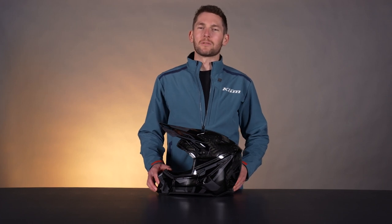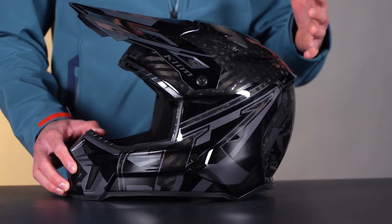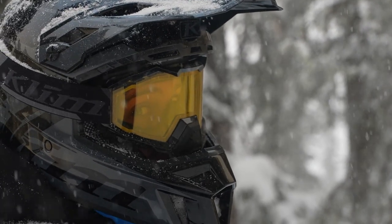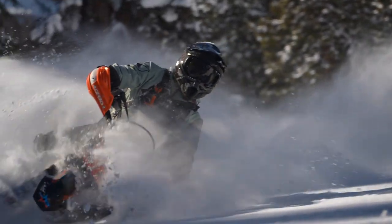Hello everyone, Luca Zetti here with Climb. Today we're going to be looking at the new F3 Carbon Pro helmet. You guys know the F3 Carbon — super solid, really lightweight helmet, one of the lightest in the industry and the lightest in our whole line. That's a really great carbon fiber helmet. We took that helmet to another level with this F3 Carbon Pro right here. So let's get into it.